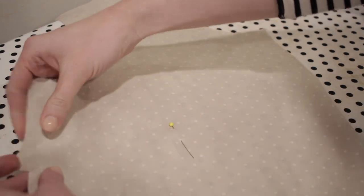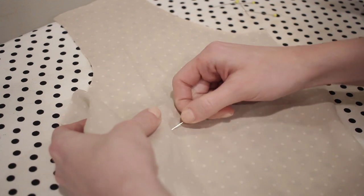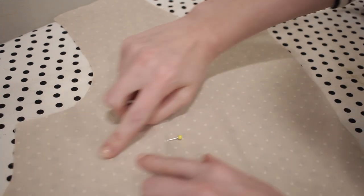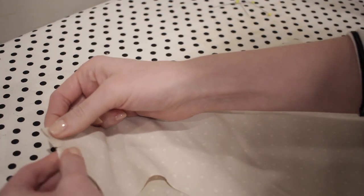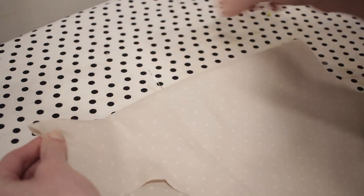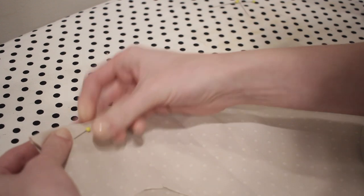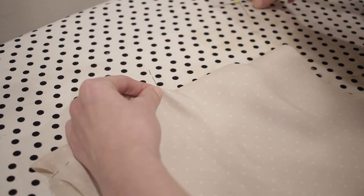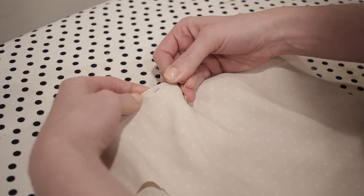The first step to sewing this shirt is to sew the darts on the shirt front pieces. Darts are just little triangle folds in the fabric that are stitched together to give the garment a more three-dimensional shape and improve the fit. I fold the dart by matching up the notches that mark the ends of the dart, tapering towards the end marked with a straight pin, then stitch it down using a straight stitch.